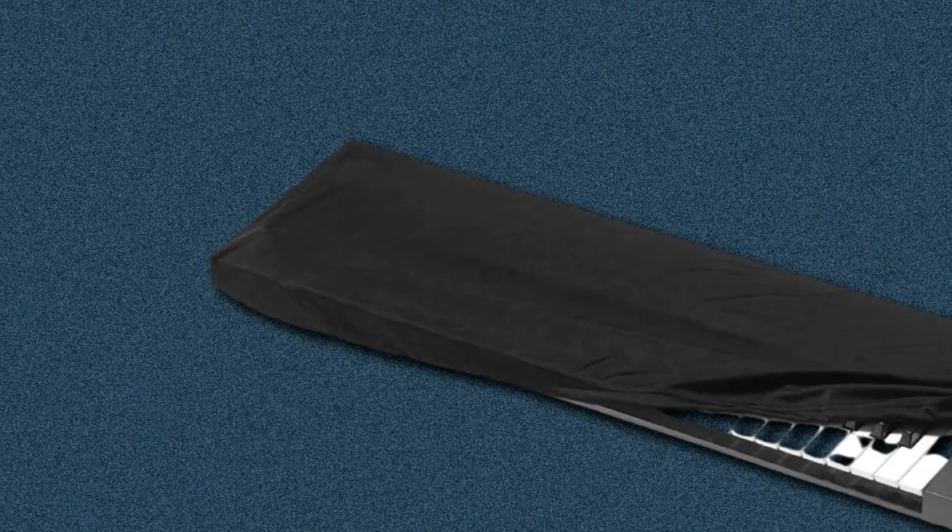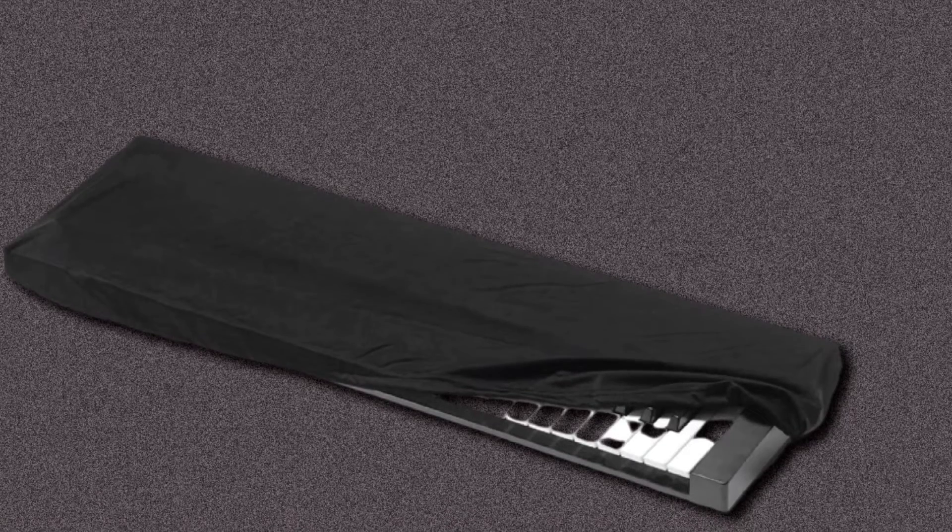The Kaces unit is expandable, comfortable to use, and works on most 76-key digital pianos. It also doesn't cost a fortune, so if you're looking for something that won't break the bank, do give it a shot.